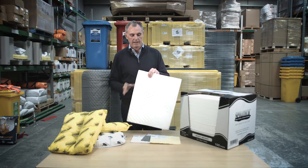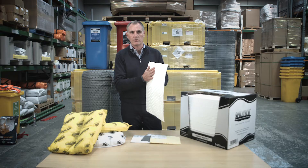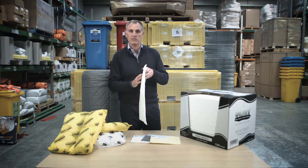All the pads are dimpled to make sure they hold together, even when fully saturated, and have a non-linting surface, making the clean up a lot easier and tidier.